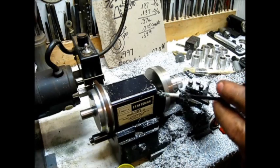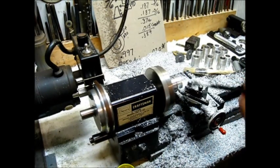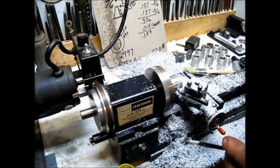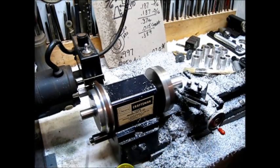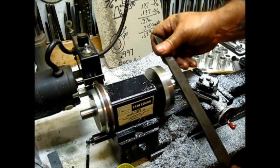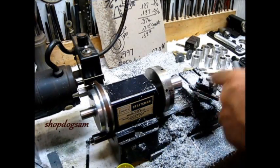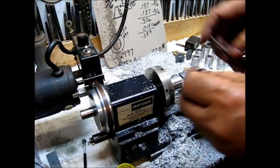The beauty about this Sherline lathe is the speed control on it. It's kind of in its range — it's a pretty decent turn or something. I have no idea what the speed is right now; it's just one of those things. I don't need to know — it cuts good. That's the last outside cut right there.